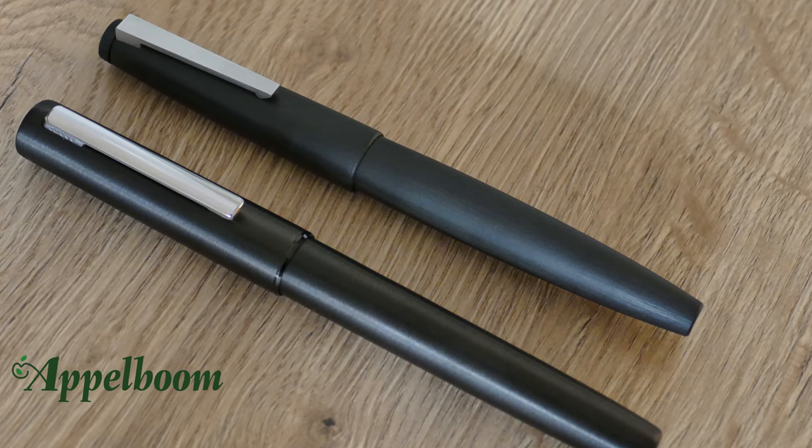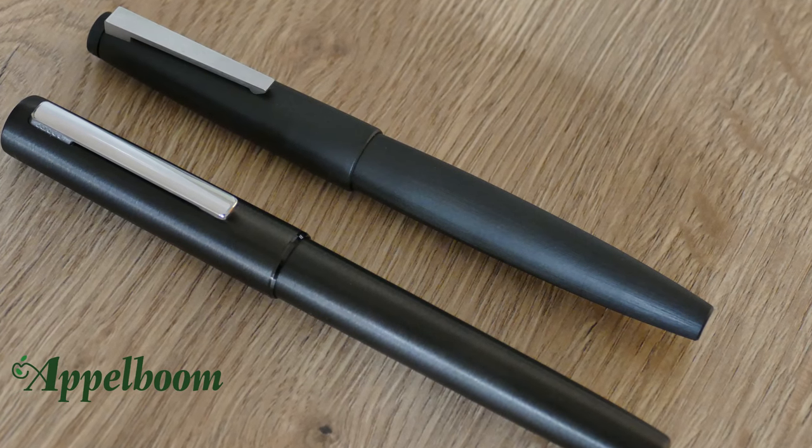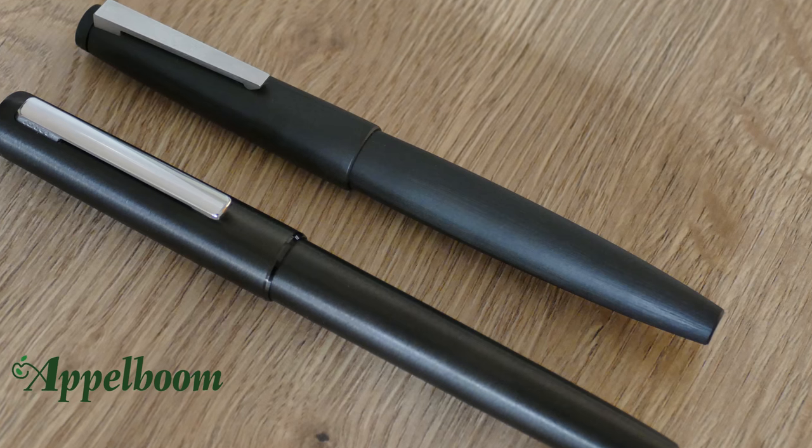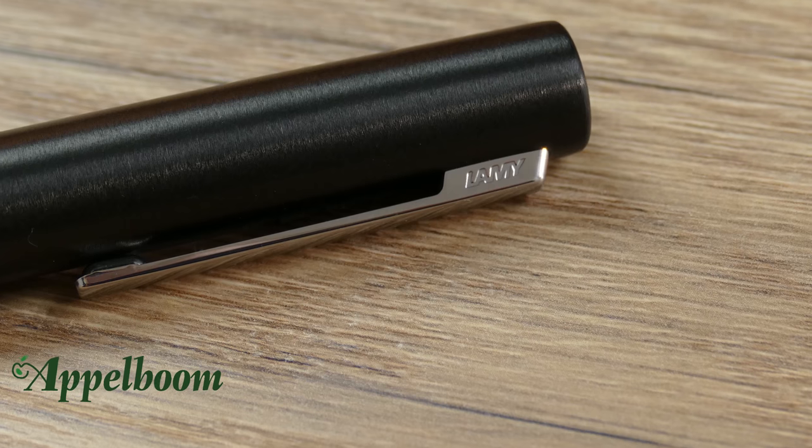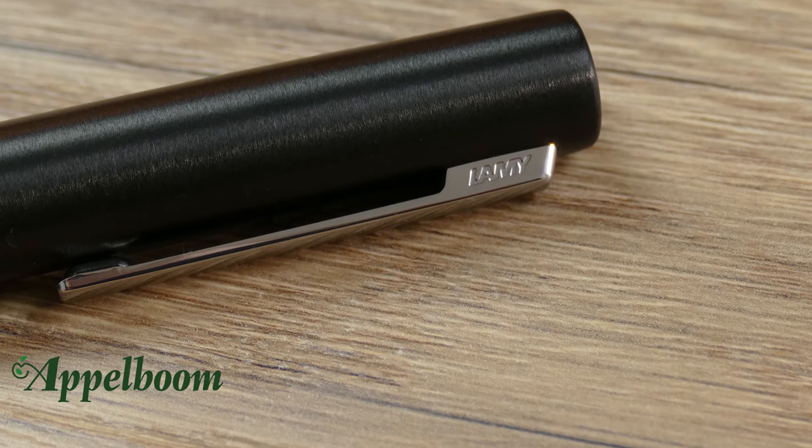The Lamy Ion is designed as a minimalistic pen, which you can clearly see. There are no decorative rings, adornments, or anything of the sort. The clip is finely engraved with the brand name Lamy, but it doesn't shout the brand name at all.